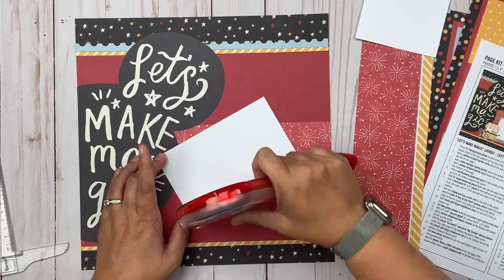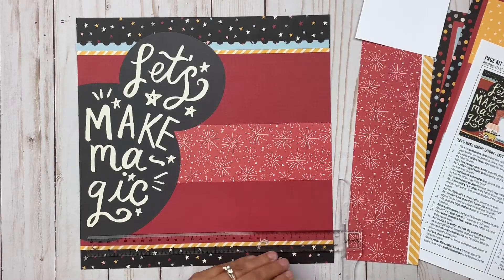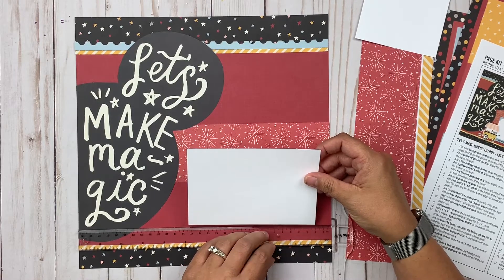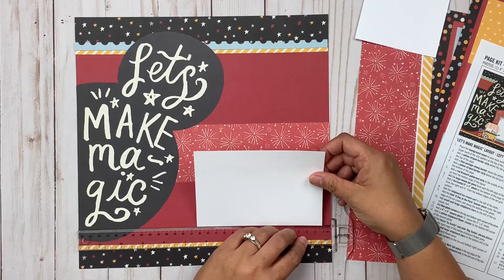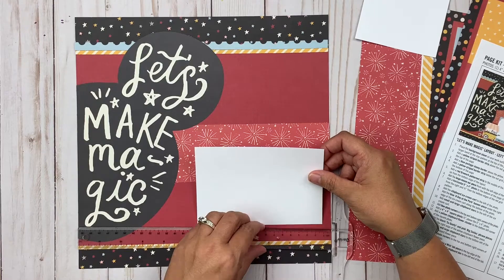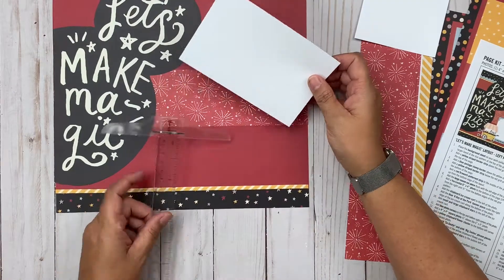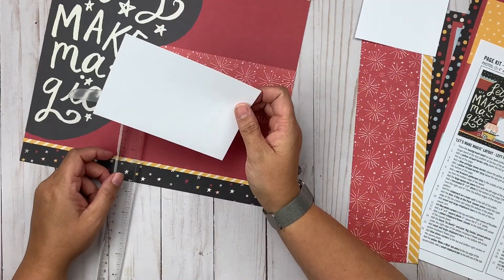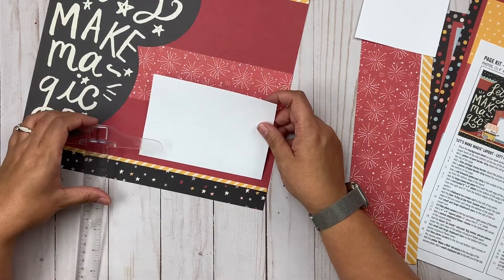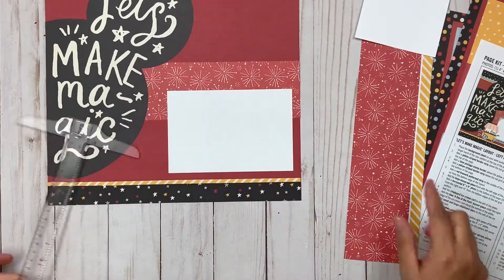Right now I'm adding a photo mat. Photo mats do not come in the page kit, so all the white you see on all four pages I cut out myself. That's really the only thing you have to add — if you prefer, you could just put pictures straight on there without mats. I love photo mats, so I opted for them. The kit tells you exactly where to put it, how far to measure, and so I'm measuring and getting it on there straight.